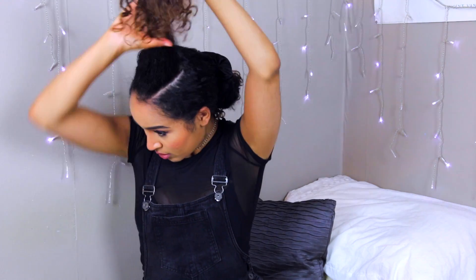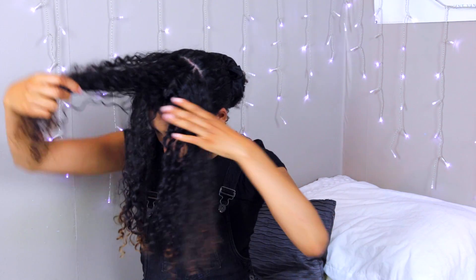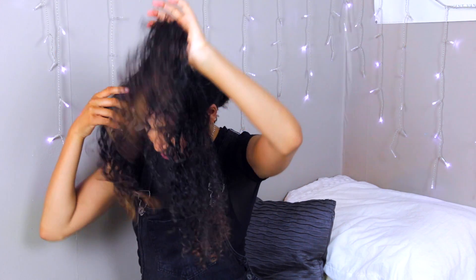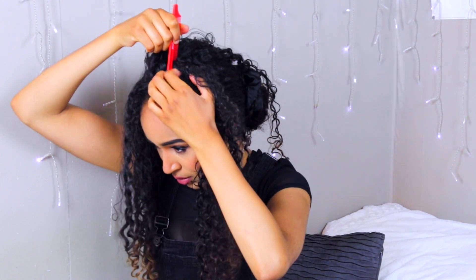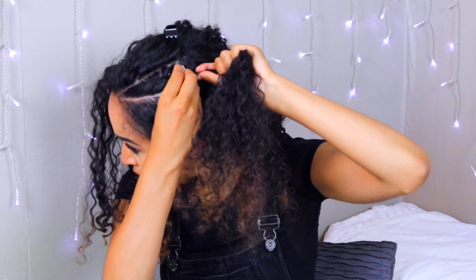I'm starting a voiceover now — I'm sorry because my voice was already bad when I filmed the video and it's gotten even worse overnight, and there's going to be some background noise too. What you want to do next is separate that top piece of hair into three sections because you want three braids. I did it in a rough guideline first, then took the pintail comb and gave myself really straight lines for each section.